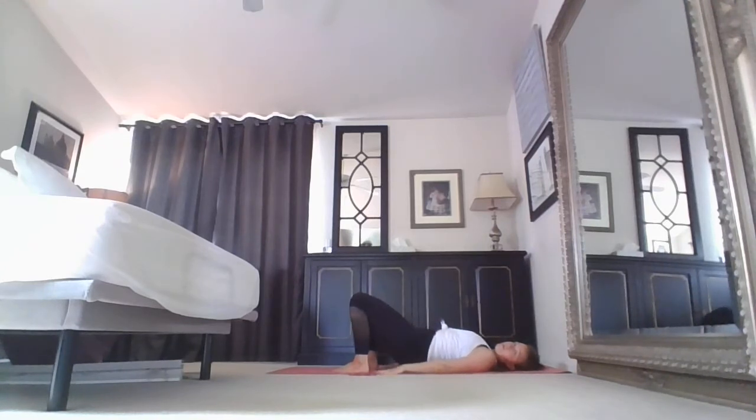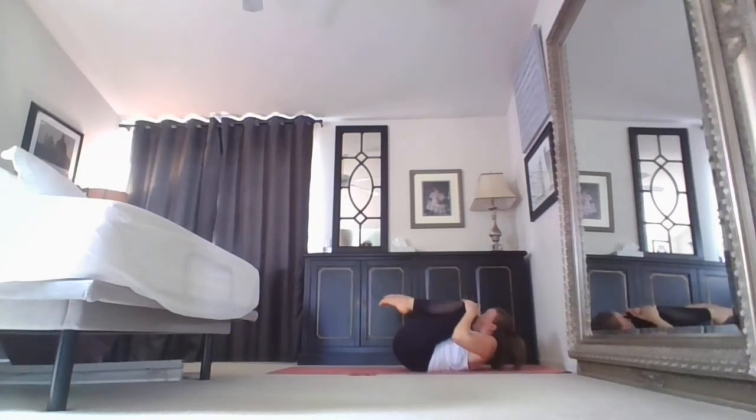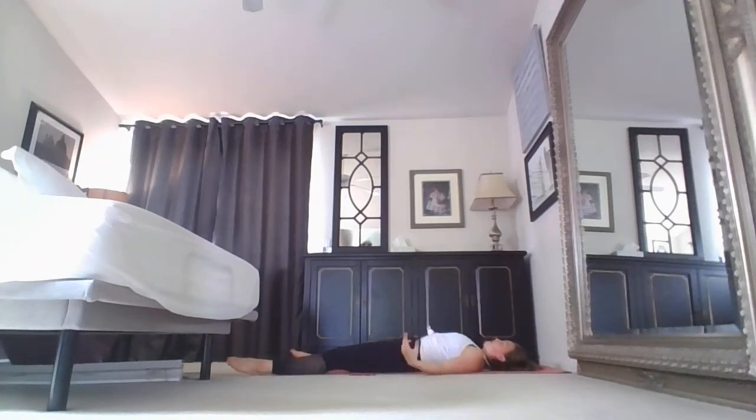Exhale, lower. Inhale, hug knees to chest, hold. Exhale, pull everything out. Inhale, long body stretch. Exhale, final shavasana. Maybe keep your ujjayi breaths a little bit longer.